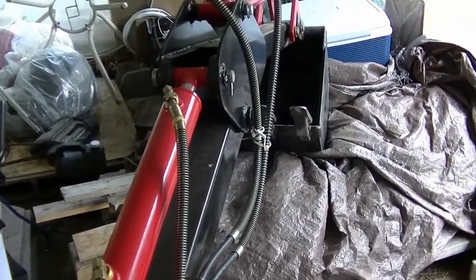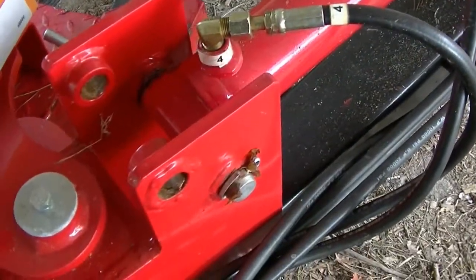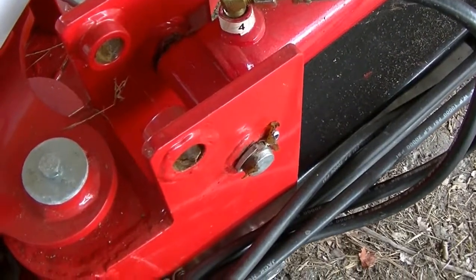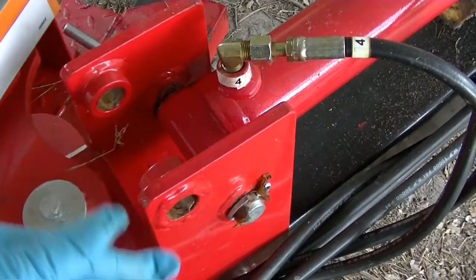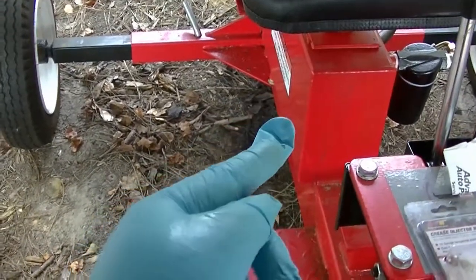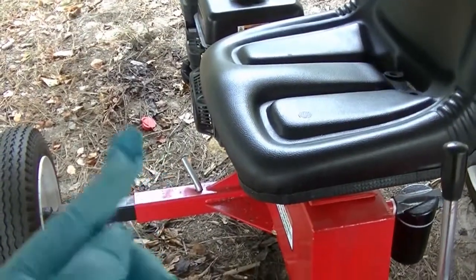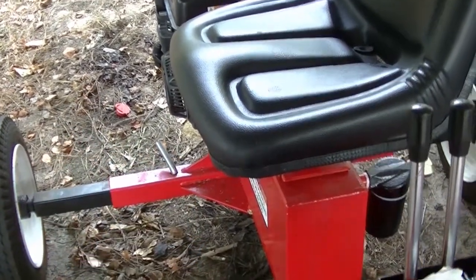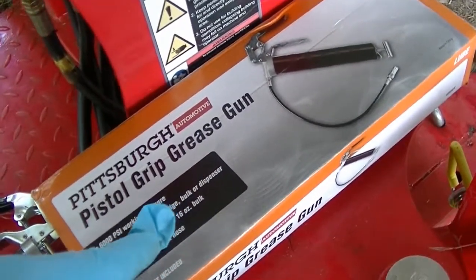Every time you use it you've got to re-grease it — I would highly recommend it. If the pin breaks, you're out of business. It'll last you forever if you treat it right: grease it, make sure you have enough hydraulic fluid in it, make sure your oil and gas are clean.